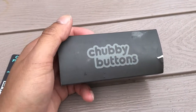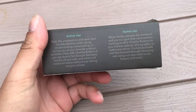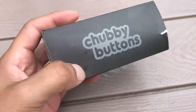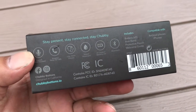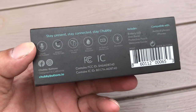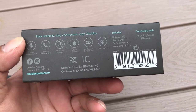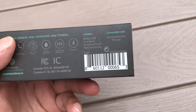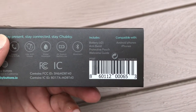Hey guys, this is just a quick video to show you what comes with the Chubby Buttons when you receive it. It looks like a very basic box — information on the back says 'stay present, stay connected, stay chubby.' I ordered this about a month, month and a half ago; it was a pre-sale, so I finally got it today.